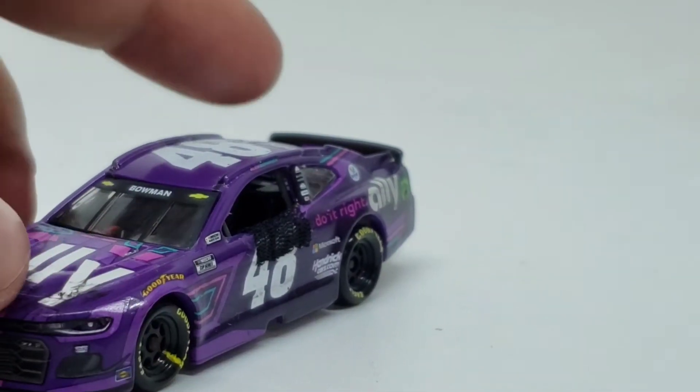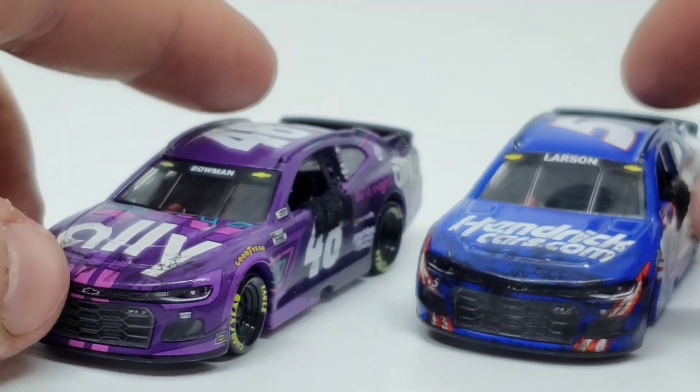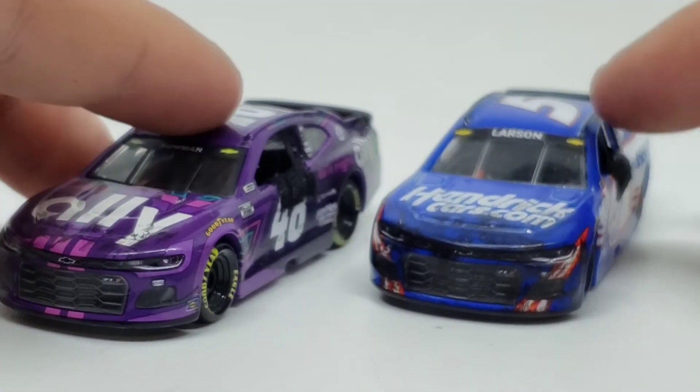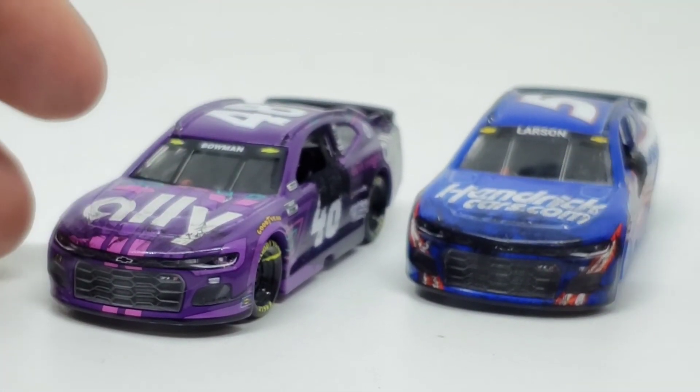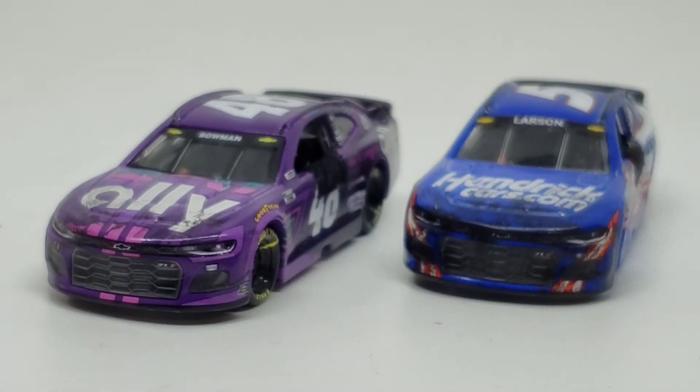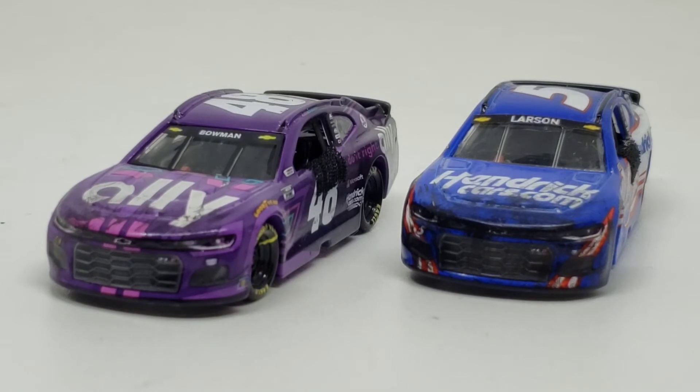Pretty cool little diecast group here. I would like to make a little diorama of all of those, but I think the only diorama I'm going to make would be the Hamlin and Bowman Martinsville whole incident — so I might do that later. But either way, that will be all for this little custom diecast dual review — or a two-car set, there we go. Anyway, once again, thank you all so much for watching. I hope you all enjoyed, and I will see you in the next video.